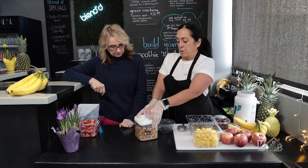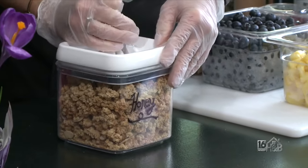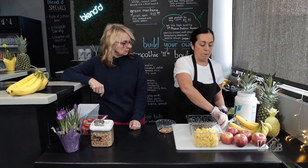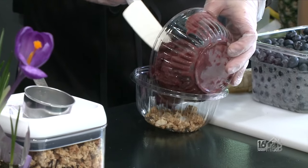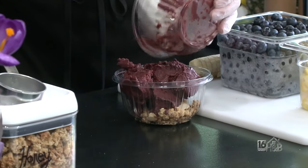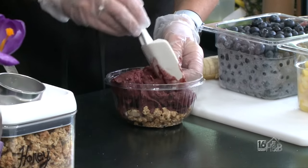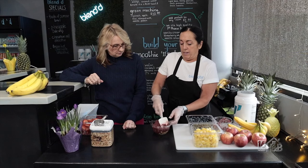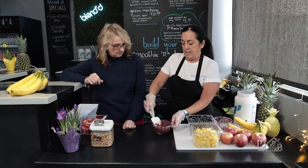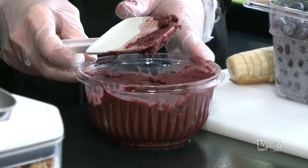They start all of their bowls with granola — they also have a gluten-free granola option. They weigh and measure out all of their acai ahead of time so it's ready to go when someone orders. Acai is always eaten in frozen form. It's a berry that comes from the Amazon and is loaded with antioxidants. A lot of people think there's a lot of sugar, but it's all natural sugar — they don't add any sweeteners.